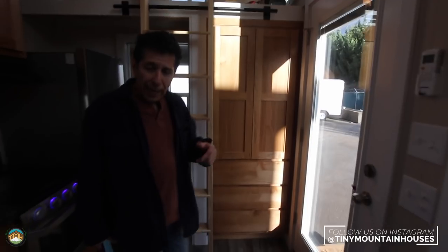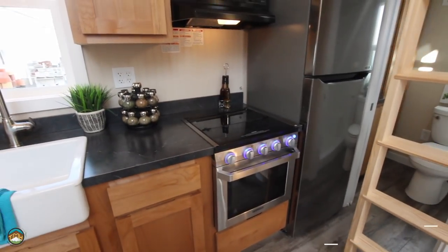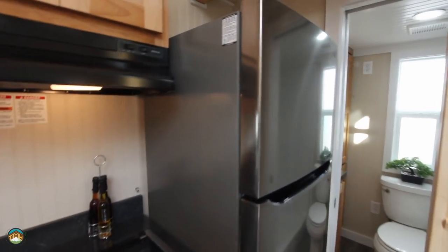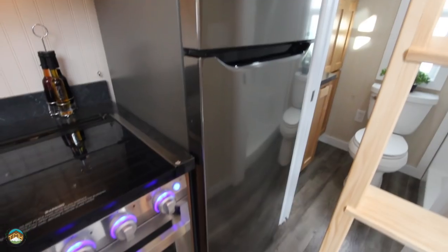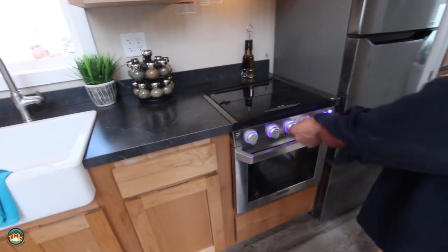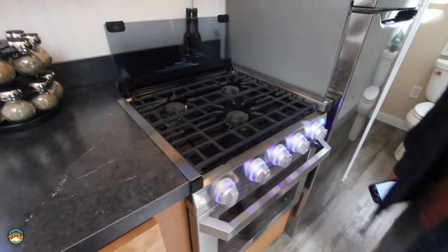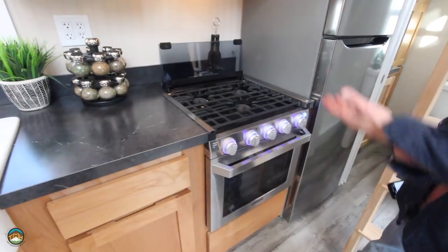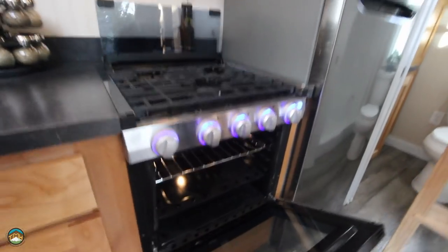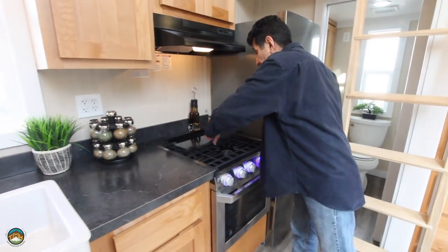I want to take a look at the kitchen. In this particular case, the buyer has opted for an LG stainless steel refrigerator as opposed to our standard 9.1 cubic foot — this is a 12.5 cubic foot with a top freezer. Beautiful refrigerator. I love this range — the blue lighting, the additional counter space folding down, the backsplash, the cast iron grates. It's a propane unit and you've got a good size oven for a small unit like this. I think that's a beautiful addition to our builds.